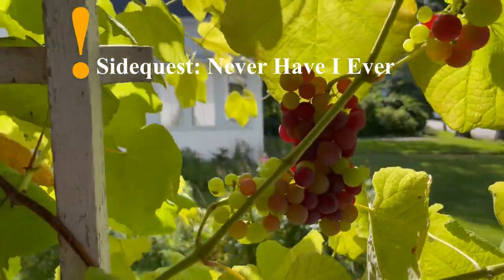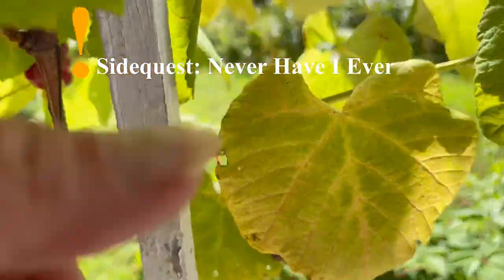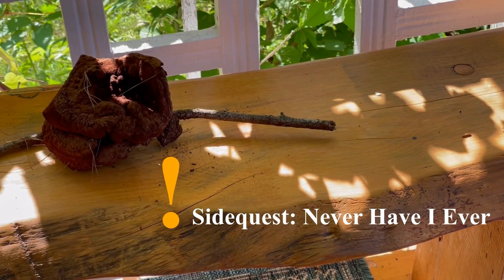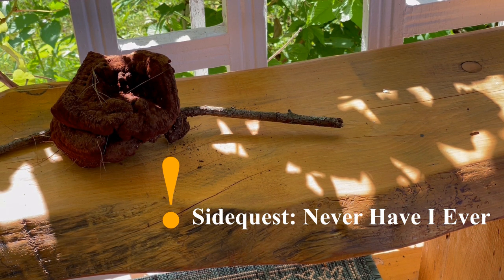Just look at these grapes ripening in the sun — I have literally never had this before. This is so exciting to me that we've got grapes growing. I've also got my Dyer's Polypore over here in filtered sunlight so that it will dry down as well.